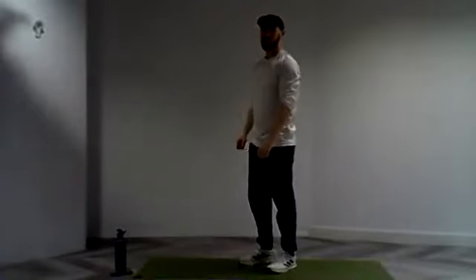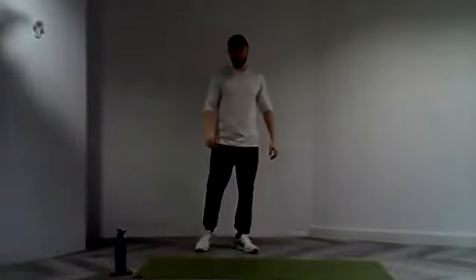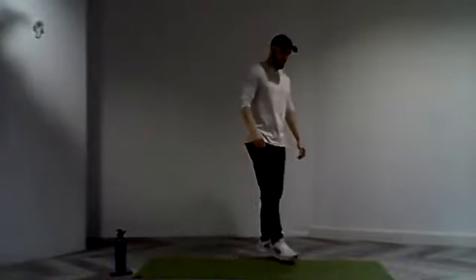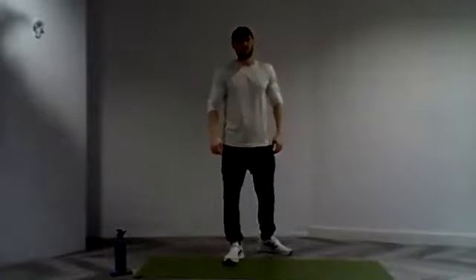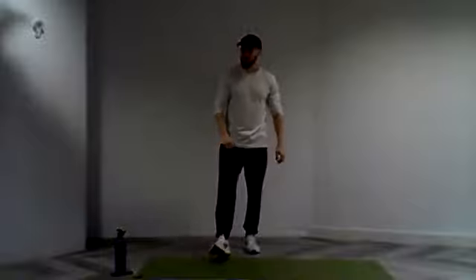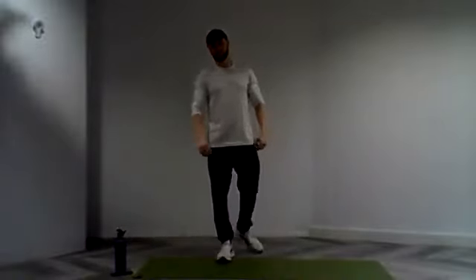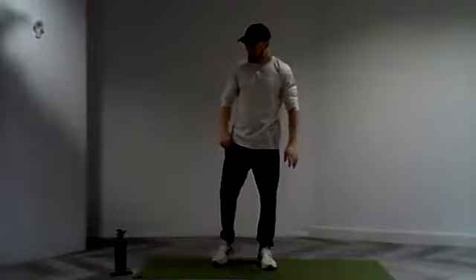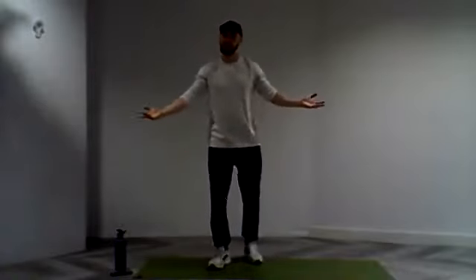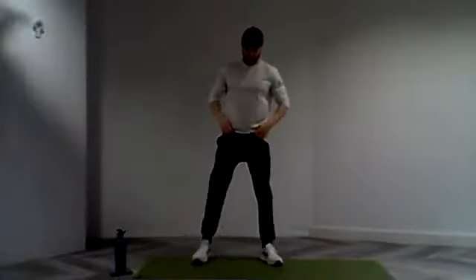Really good work everyone, really strong effort. Really working our way through it today, putting a lot of big movements in there. Building up a good sweat — mid-morning sweat, mid-afternoon sweat, whatever time you're joining in. So let's go for the last set. We're down, drive it up. Keep that back nice and straight, clench nice and tight, really working through those shoulders.